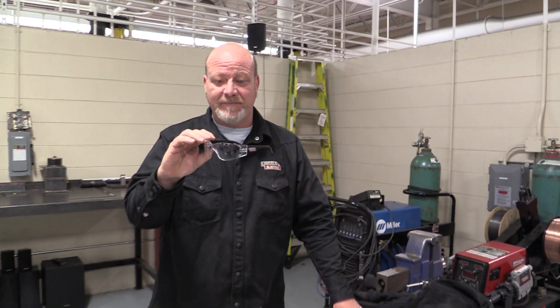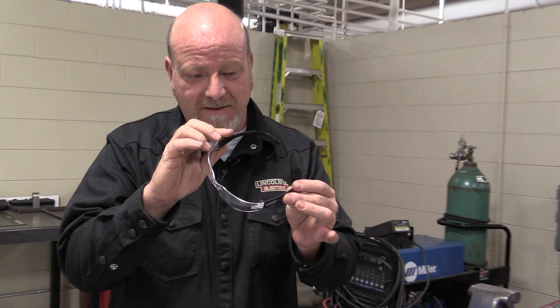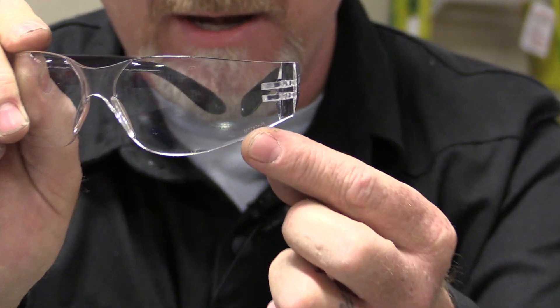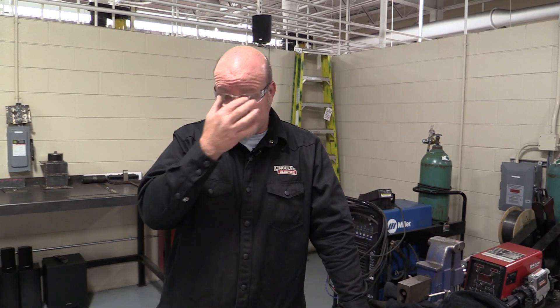Next — and most important — is safety glasses. You want Z87 rated safety glasses. It'll be stamped right on them. What the Z87 rating does is protect your eyes from the ultraviolet radiation generated by the welding arc. It's not just for debris, but also for the radiation — it cuts down the UV radiation to help keep your eyes from getting burned.